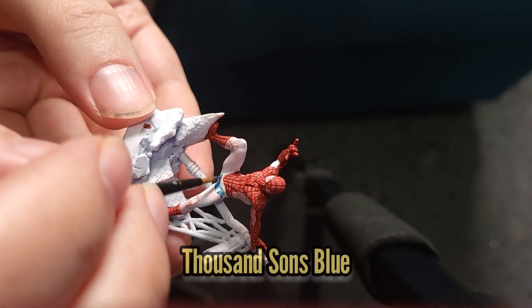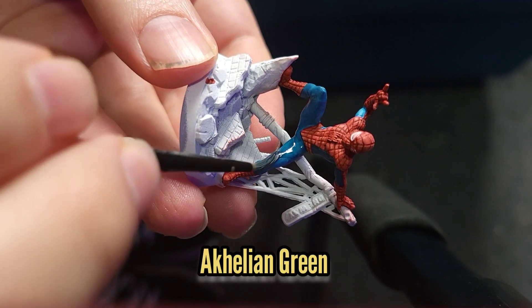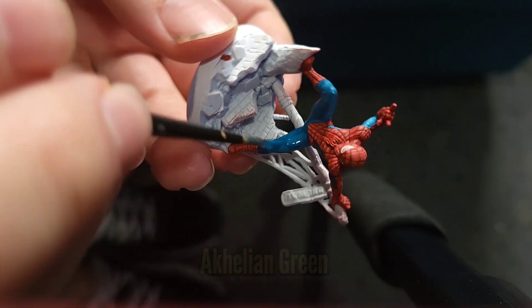Then I'm going to use some Thousand Sons Blue to paint all the blue areas, and then I'm going to mix a little bit of Contrast Paint with Caliban Green to do a thin wash.